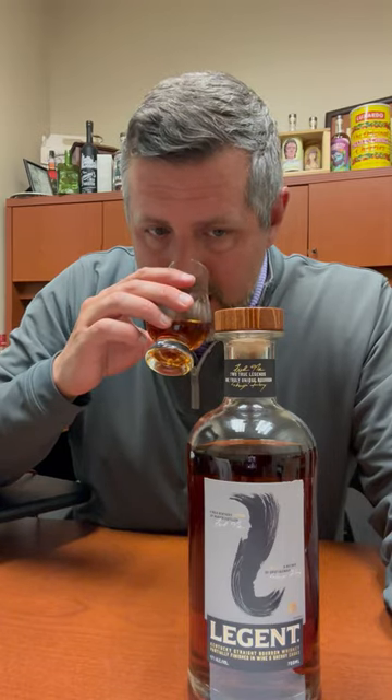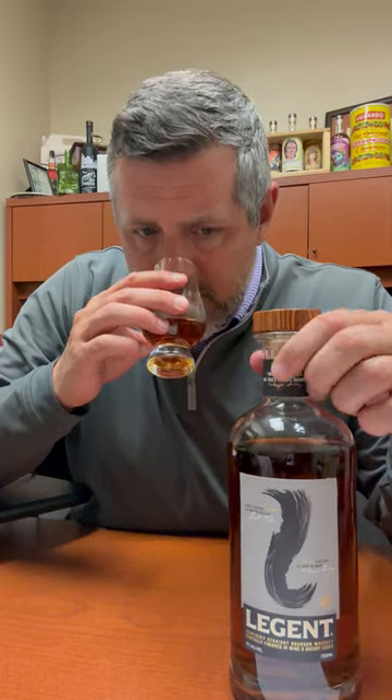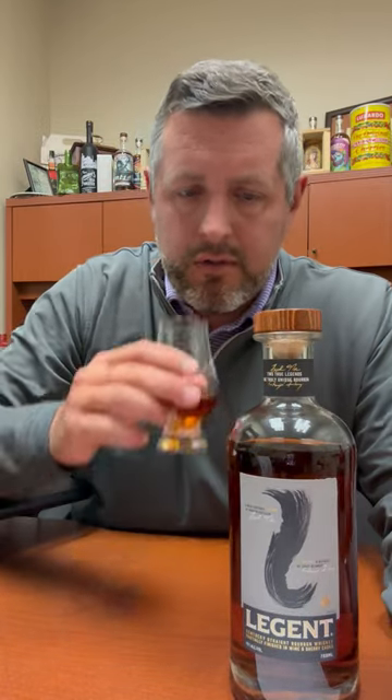Really nice light caramel on the nose, some orchard fruit, and a really nice perfumed oak note as well.